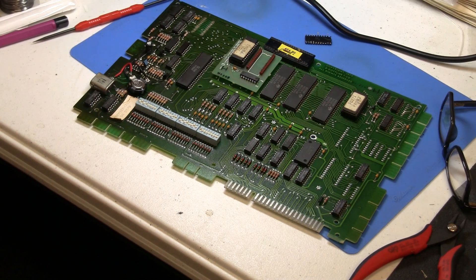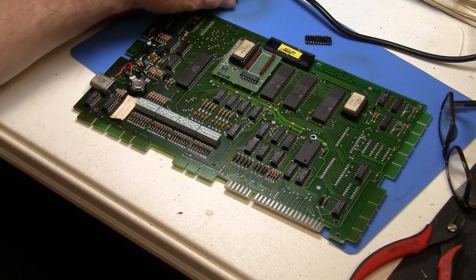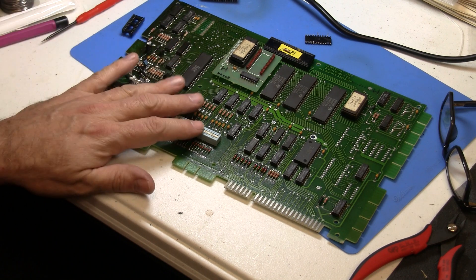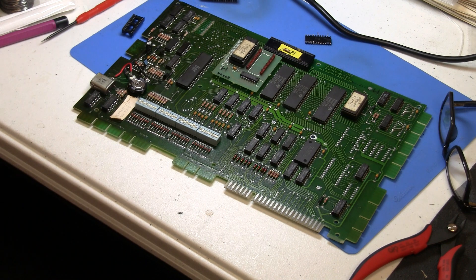Greetings and welcome to Pinball Help. Mike here. So what I'm doing tonight is I am working on the MPU board that came out of the Gottlieb System 80 game Raven.